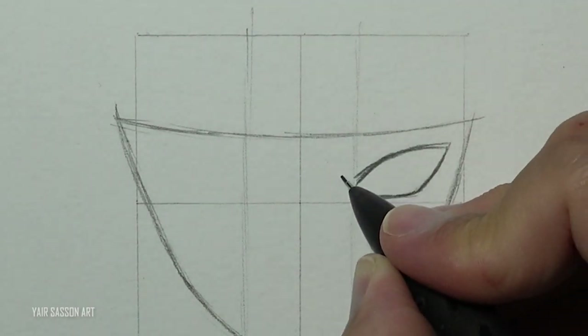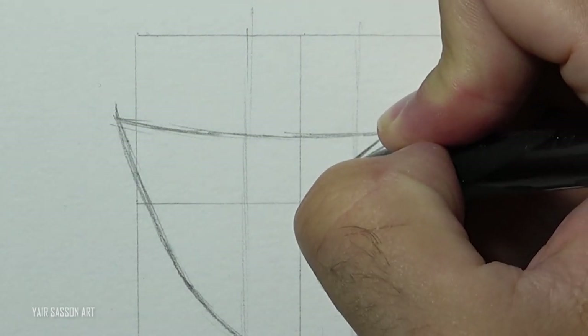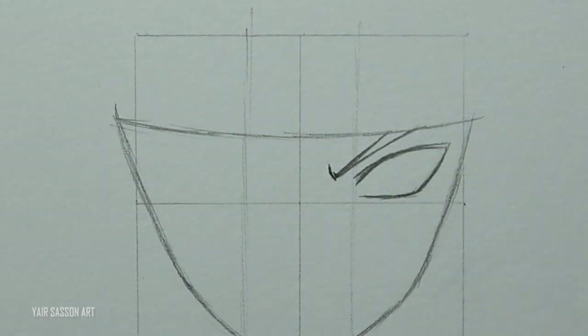Then two more lines to create the eyebrow and a few wrinkles right next to it. We'll add the eyelid.